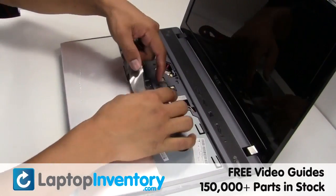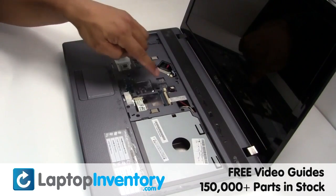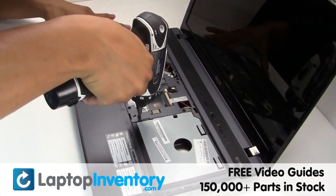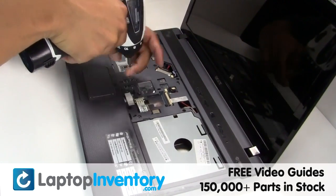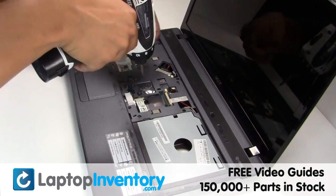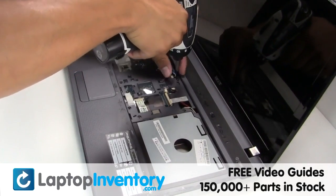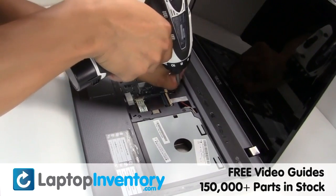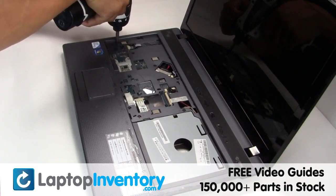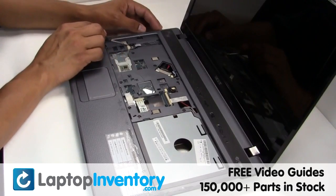Gently disconnect the cable. Remove the screws. Gently disconnect the cable. Gently disconnect the cable. Gently disconnect the cable.